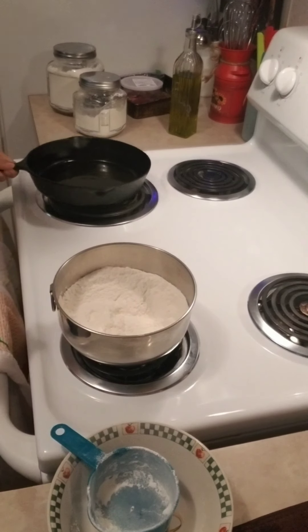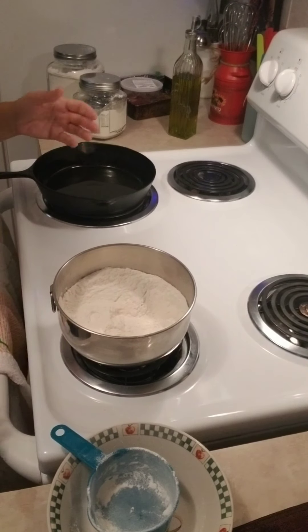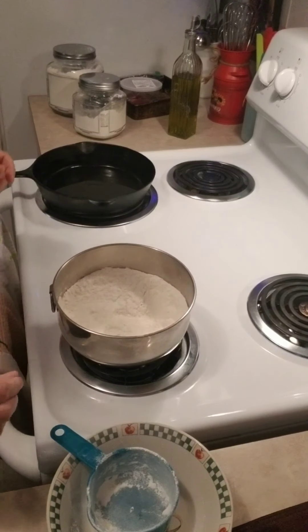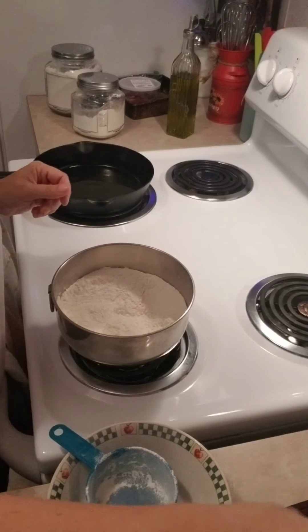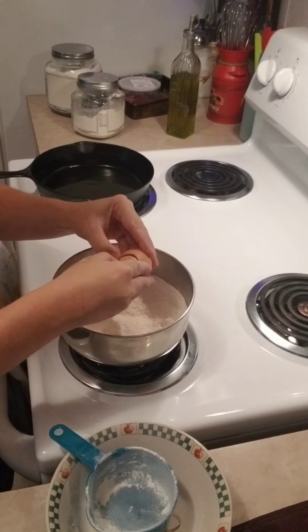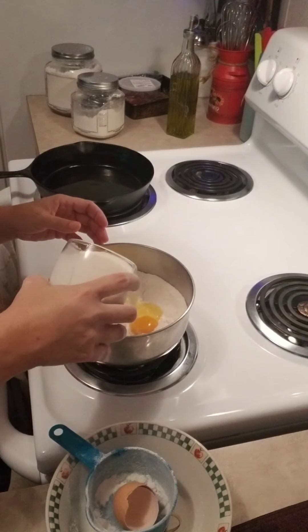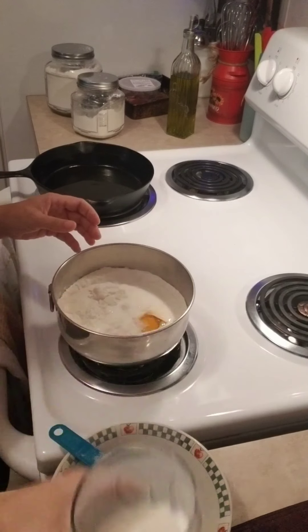While I'm getting ready, I'm going to put some oil in this skillet and set the stove to about medium heat to get it heating up. Then I'm going to put one cluck nugget right in this bowl, add some milk, and stir.